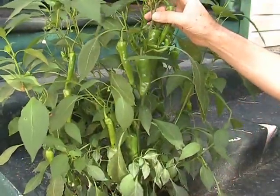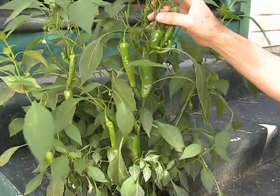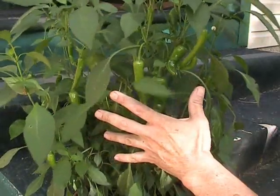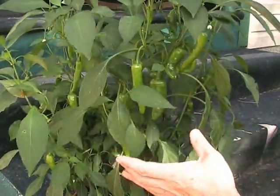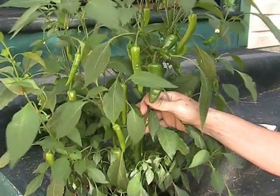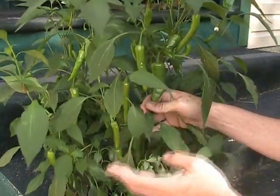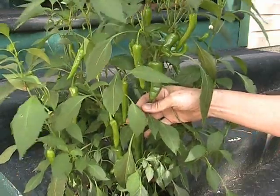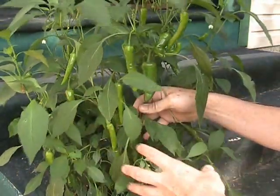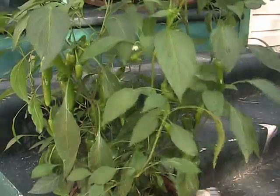This is supposed to be a giant marconi pepper. Last year I grew a giant marconi right next to a Thai pepper and also right next to a jalapeño. Even though these are self-pollinating, the bees went crazy and cross-pollinated them. I saved the seeds and planted them this spring and this is what I came up with. People talk about not saving seeds from hybrids because you never know what you'll get. Here I took three heirlooms and they cross-pollinated — I made my own hybrid inadvertently.